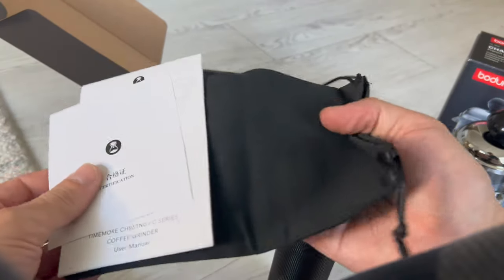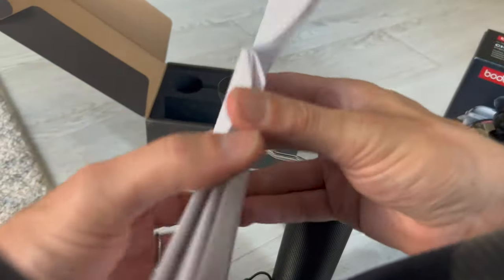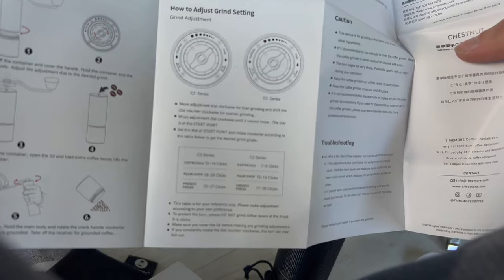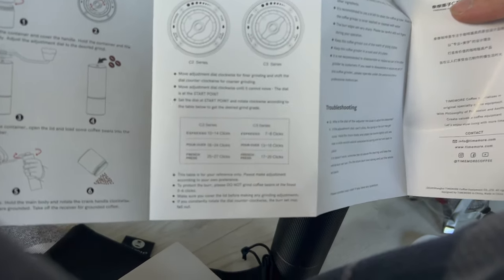It comes with a carrying bag, a certification card, and the instructions — which in this one are in several different languages as well. There are also instructions on how to grind.